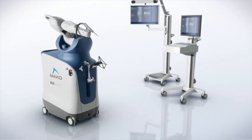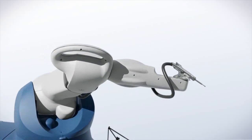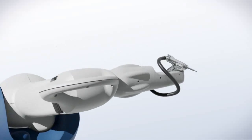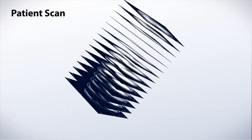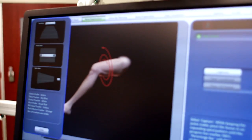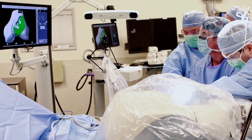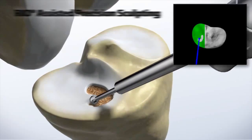With the Makeoplasty, with the robotic arm-assisted technology, you're still doing the surgery. But you can so precisely place the components with a virtual 3D picture of the patient's anatomy. And you get tactile feedback as you're performing the surgery. With this procedure, precision is just incredible.